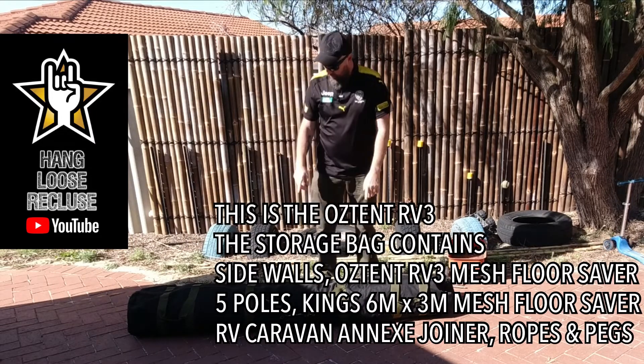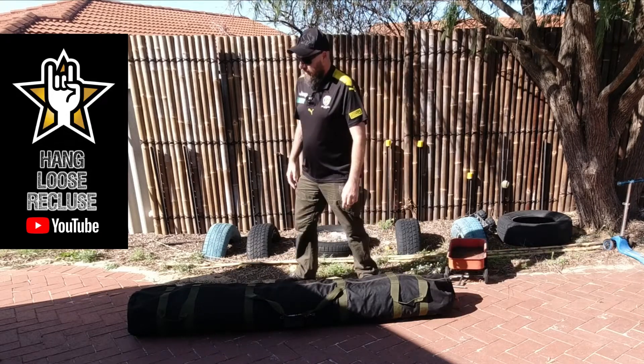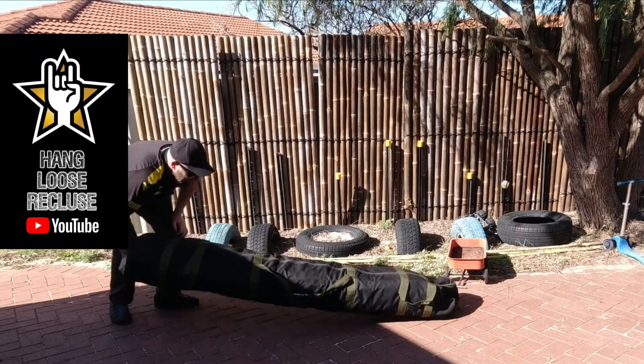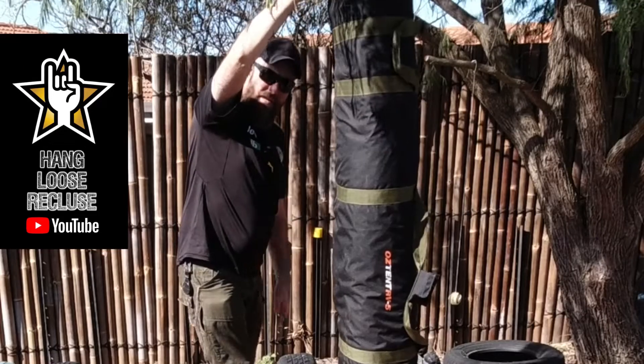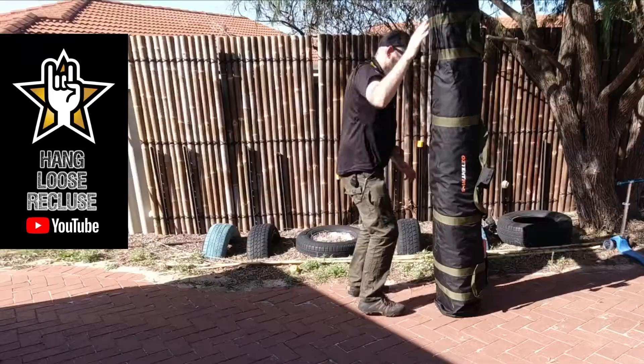It is pretty heavy, but once you've got the Oztent in the bag working on the ground and unraveling, I go to one end. Just lift up one end — I can do this one-handed. The bulk of the weight was on the ground.